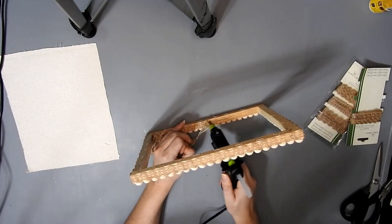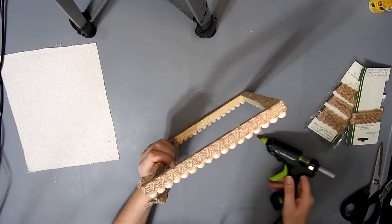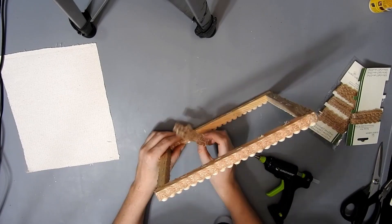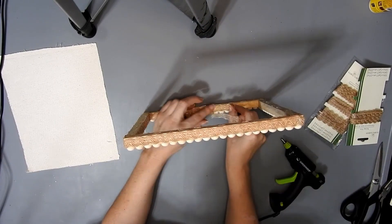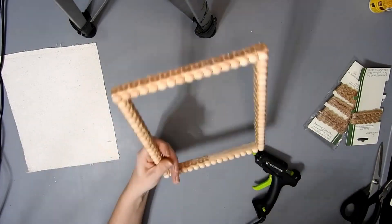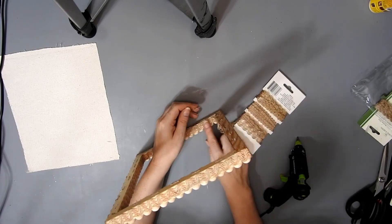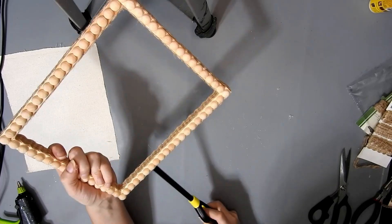So I just glue that all the way around using the hot glue, but just be careful with this ribbon because it's got holes in it. My video is sped up so I do wait a second before I lay it down — you just can't see it because it's so fast. Don't worry, I'm not burning my fingers. If you run out of ribbon you can just add on the next piece and you can't even notice where you joined it, which is the good thing about this ribbon.